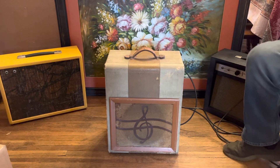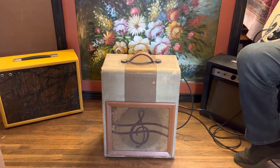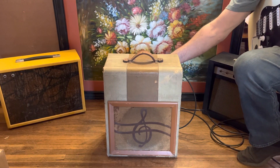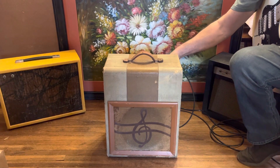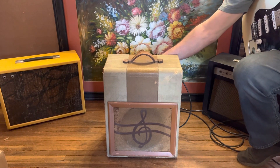There's a little feedback, but it is a very quiet amp. I'm sitting a little close to it so I'm getting a little feedback. Let's turn it down and try channel number two.